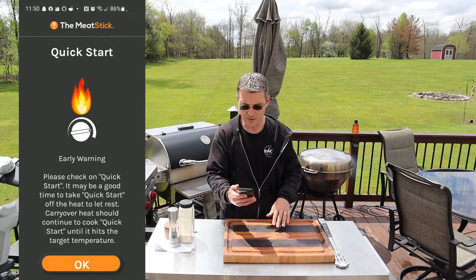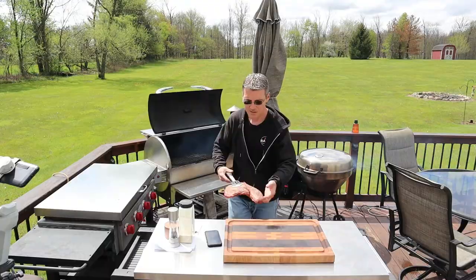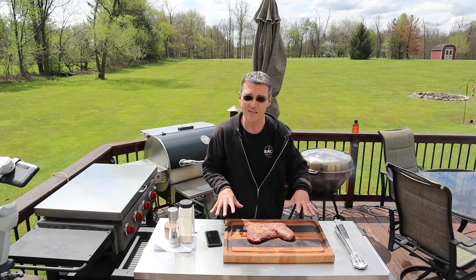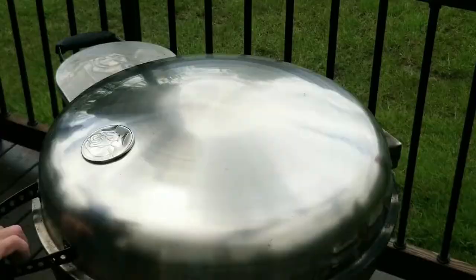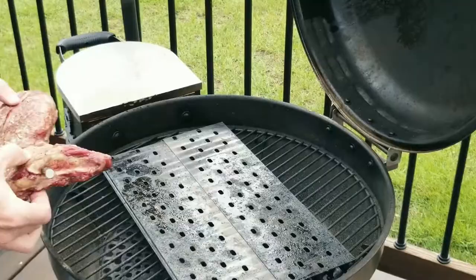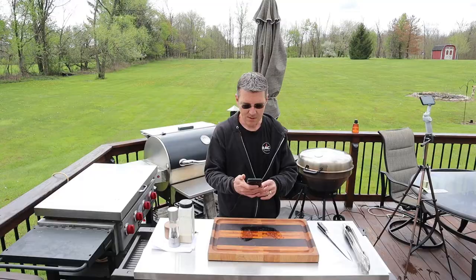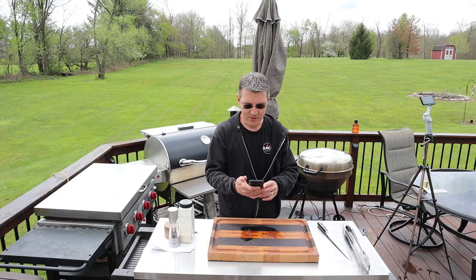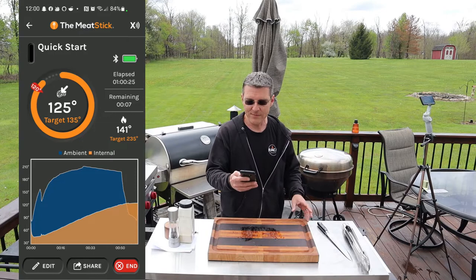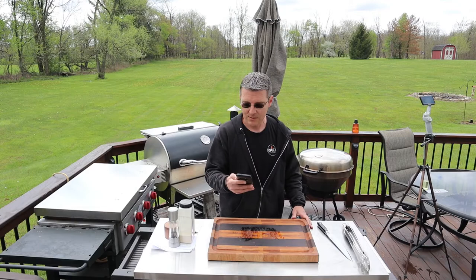Our early warning has gone off — 120 degrees on screen. It's telling us to pull it out of the smoker. We're going to let this rest for a few minutes while the grill comes up to temperature, then put a nice sear on it. I've got the Bullseye set at 500 degrees, nice and ripping hot. We're still monitoring the temperature — time remaining is calculated at seven minutes, and we've been running a little over an hour. We're just going to give this a quick sear on both sides, keeping an eye on our internal temperature so we don't go over 135.